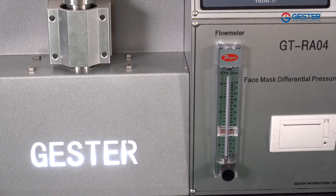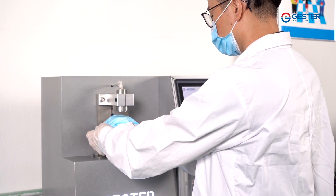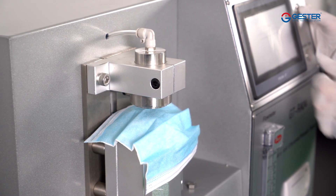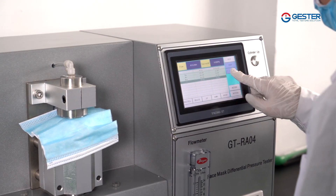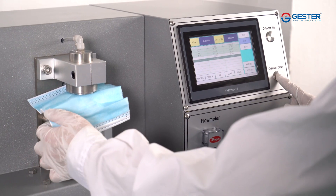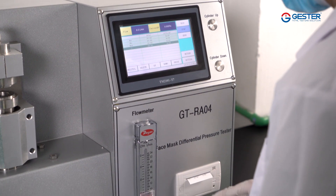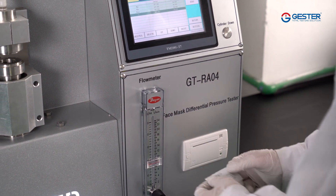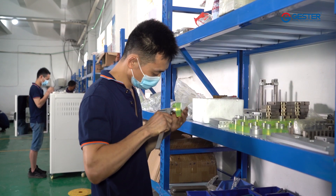Features: 1. Stainless steel clamp. 2. Pneumatic clamping — more tight. 3. English operation. 4. With printer printing English results. Standards: BS EN 14683, ASTM F2100, YY 0469 section 5.7, YY/T 0969 section 5.6. Range of differential pressure sensor: 0 to 500 Pascal. Control mode: 7-inch touchscreen.